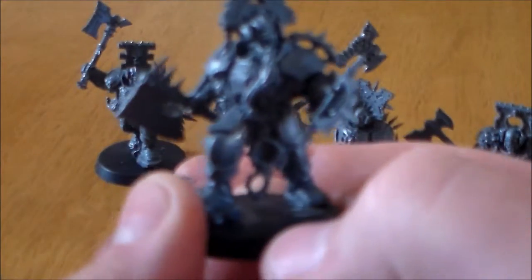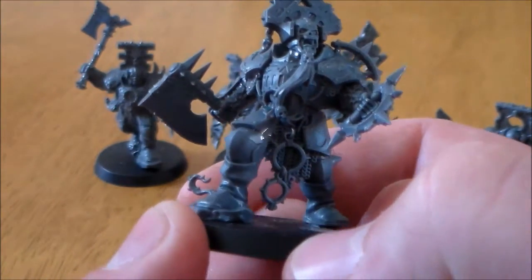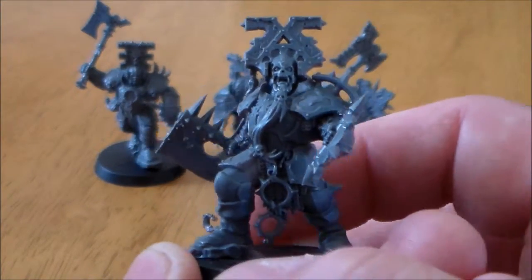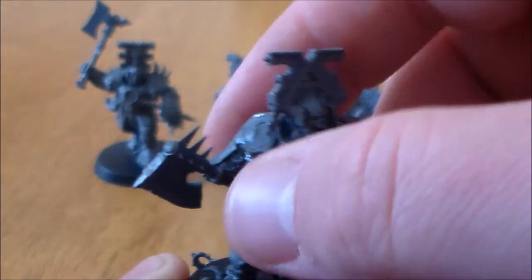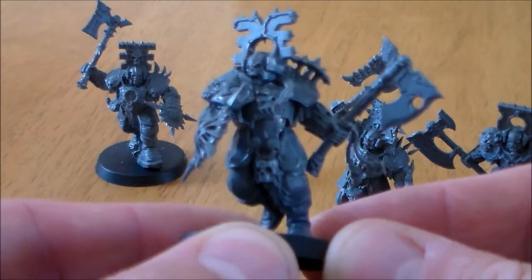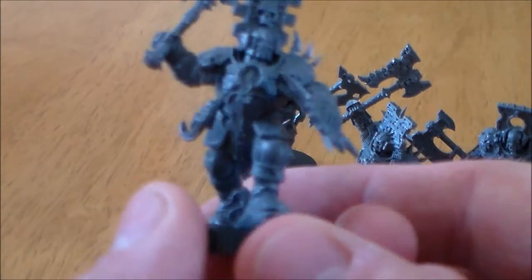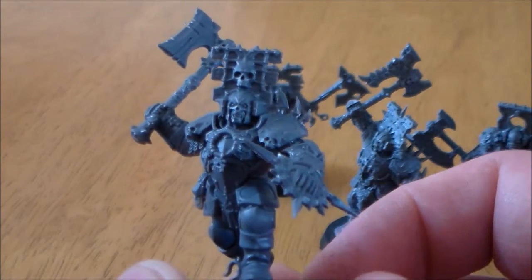When I was looking at this unit, I was thinking which one could be the unit champion. Really there's like three you could choose from — it's usually the guy with a more dynamic pose. I thought it was this guy because he's on the rock and has a beard to stand out a little bit, and a really cool shoulder pad piece as well. But I think it's this guy from looking at the pictures — his pose is really cool, he looks like he's running straight into battle. The last guy could have been the champion too — he's standing on a little rock, raising the axe up pretty high, and he has a massive Khorne symbol on his helmet.